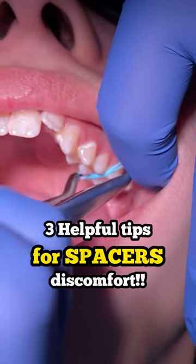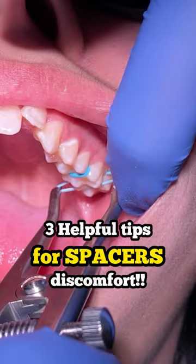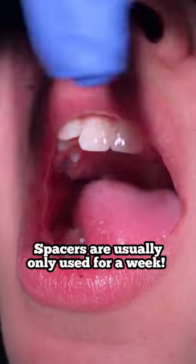But usually sometimes you feel like you have steak in between your teeth. Like I said, you can use those three helpful tips to help relieve the process. You usually just have them on for a week and then you'll have them taken off.